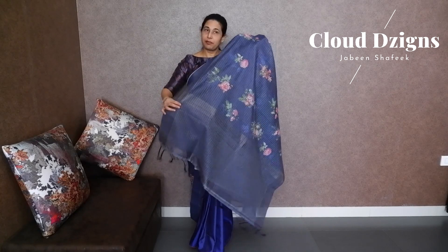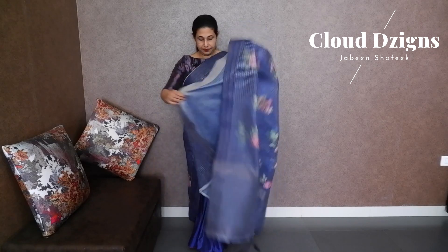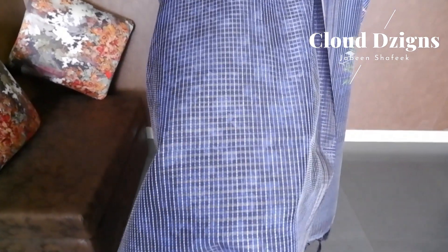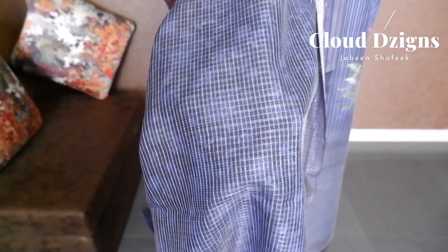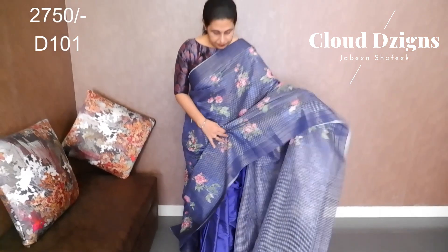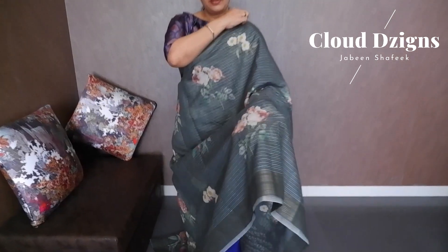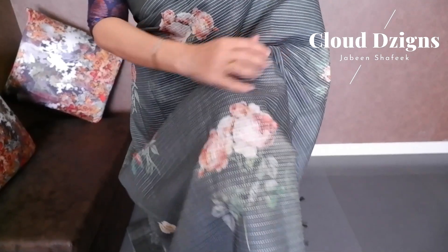There is a stroke design with a floral print and running stitch in the blouse material. Next is a semi-linen fabric in a cactus green shade. It has a double-sided border with a running stitch in an off-white shade, and a floral digital print.